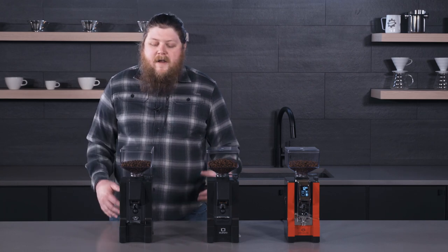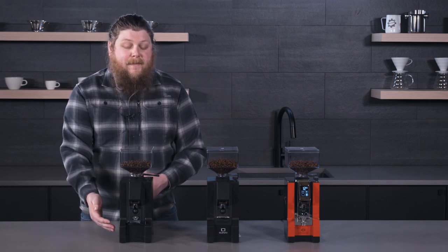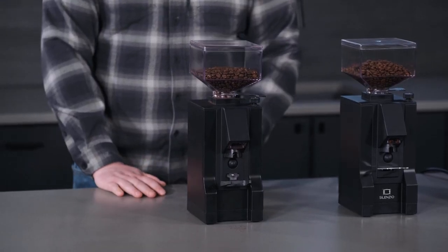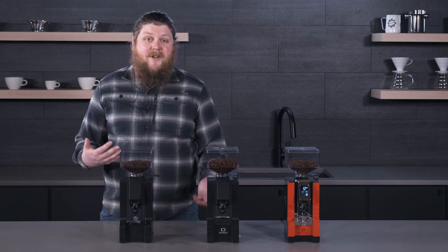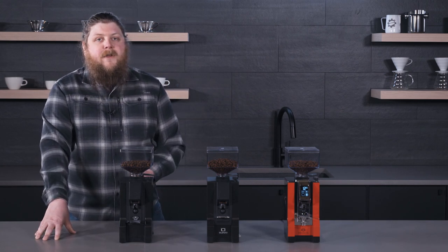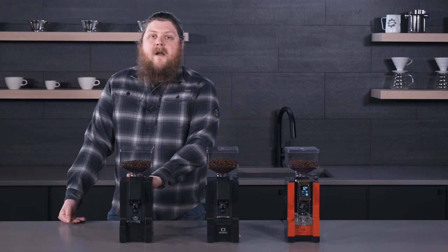The Notte gets down to that price point by being very simple to operate, which isn't a bad thing if you're starting out — there's not much separating you from the grinder and the coffee. It has a rocker switch for on and off, and you push your portafilter into the button to get your grinds. There are no timed or dosing settings, so you'll have to weigh things out manually. A good approach is single dosing: weigh your beans beforehand, put them in the hopper, and pull just that amount of coffee.